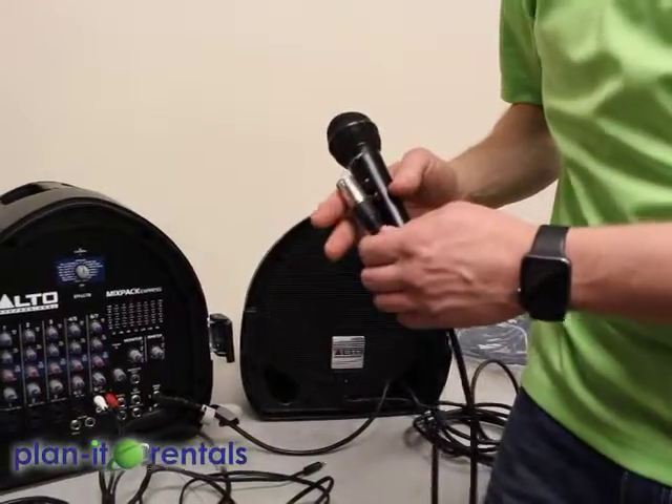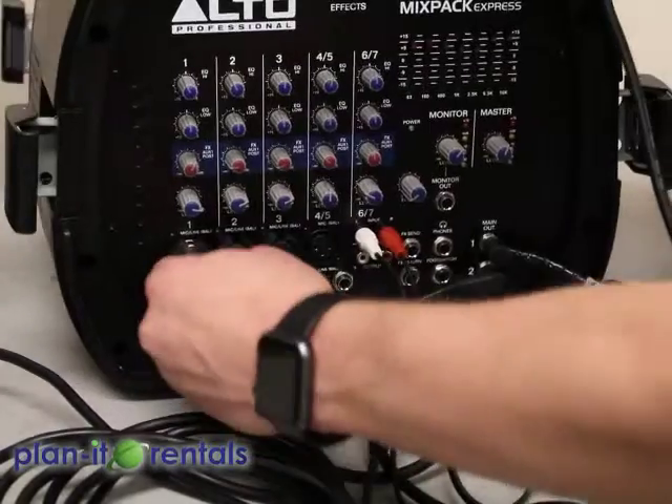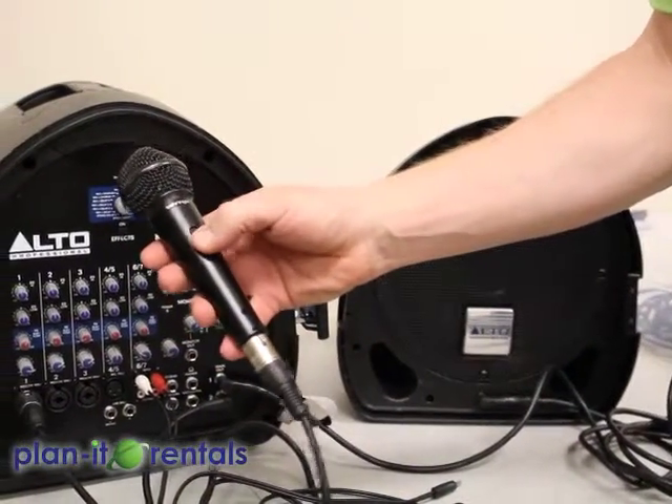The microphone can go into any of four slots on the sound system. I'm plugging it into the number one slot, but slots one through four can all accept a microphone. On the microphone itself, there's an on and off switch.